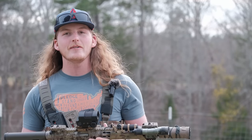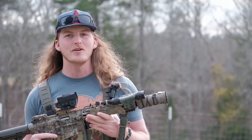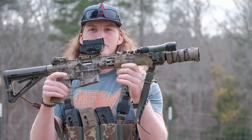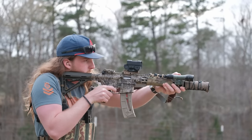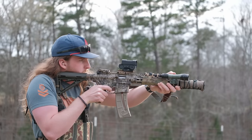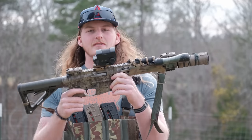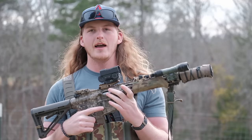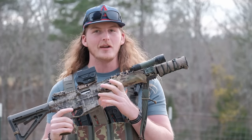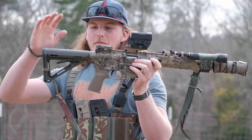We're going to talk about 22 LRs in different situations and go over this particular 22 - the Smith & Wesson M&P 15-22. I've had it for five years now and put probably 15-20,000 rounds through it. 22 is cheap to shoot.